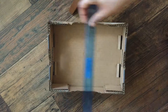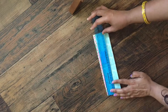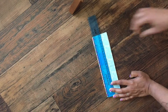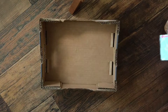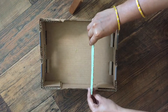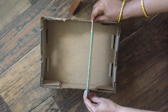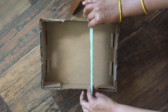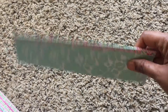Take the cardboard and mark it with the measurements you've taken, then cut it accordingly. You can have up to three dividers marked, but please make one first and try to put it in the box. If it's not fitting, just adjust it by cutting some extra on the edges. Do as many pieces as you want.